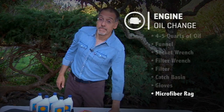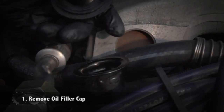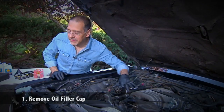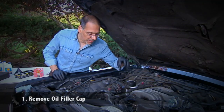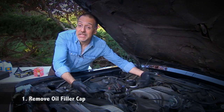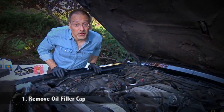The first thing you do is take the cap off the oil filler neck. It's going to be a very obvious thing somewhere in the top center front of your engine. Put it where you won't lose it. You do this right off the bat because otherwise there could be a vacuum in the engine that prevents all the oil from draining out. And that's where we're going next — underneath, the dirty part.